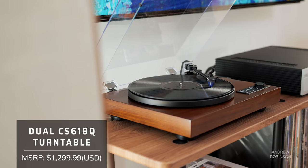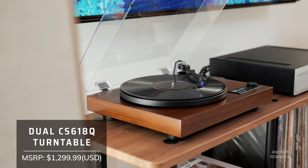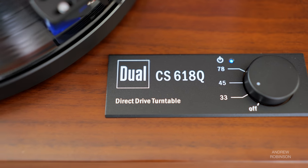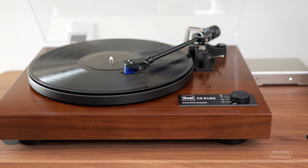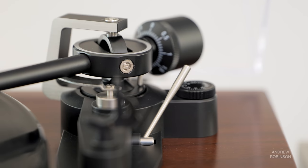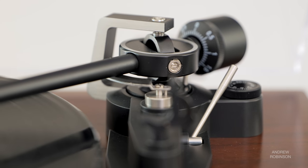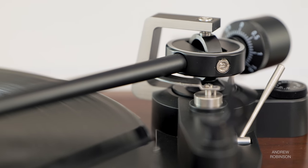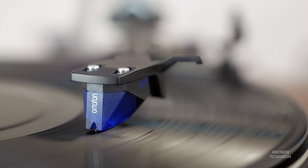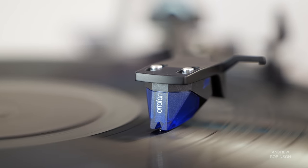The 618 features a rumble-free, quartz-stabilized direct-drive motor with support for 33, 45, and 78 RPM albums. While the 618 is a manual design, it also has auto-stop with auto-tonearm lift capability, which is nice. Speaking of the tonearm, it is crafted from aluminum and features a removable headshell that comes pre-mounted with an Ortofon 2M Blue cartridge from the factory.